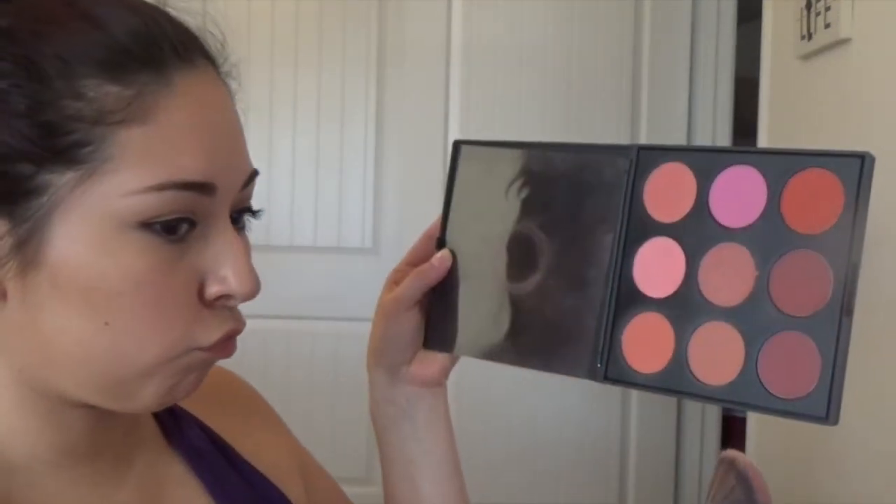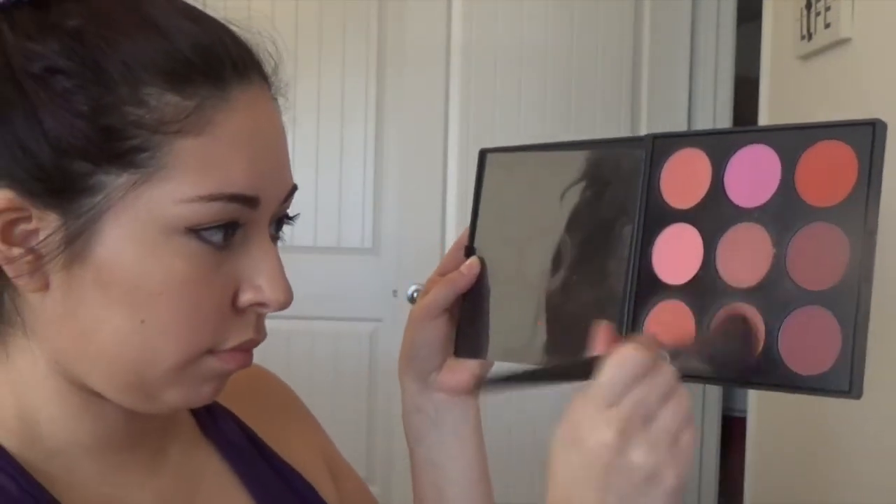Now I'm grabbing the Morphe 9B blush palette — I use this palette all the time. I'm using a contour brush for my blush, grabbing a color from the palette (there are no names on the colors) and putting it on my cheekbone. Pretty simple.